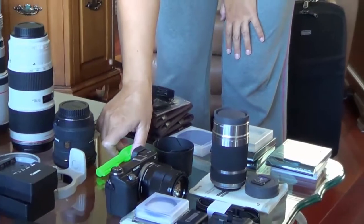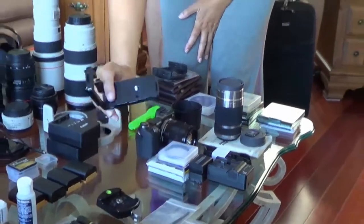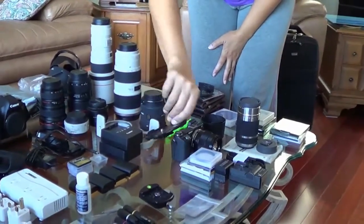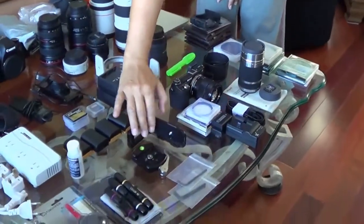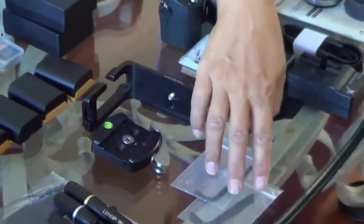I have a flashlight — always useful. This is my L-bracket, which is awesome for landscapes because you attach it to your camera and can easily switch between landscape and portrait orientation. I have a spare clamp for my tripod and a couple of Allen keys.